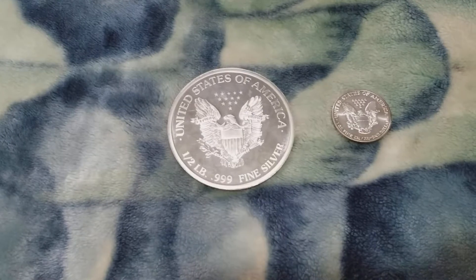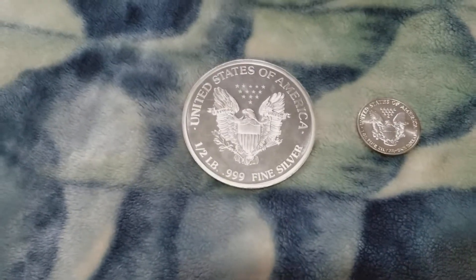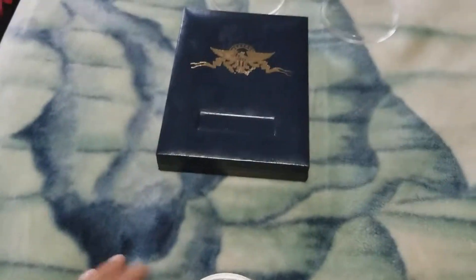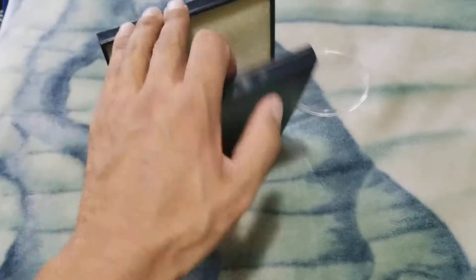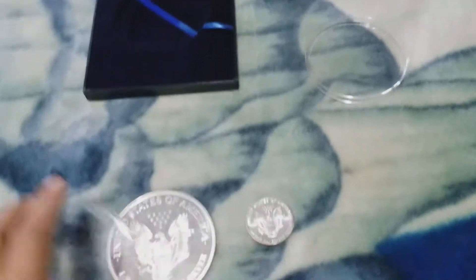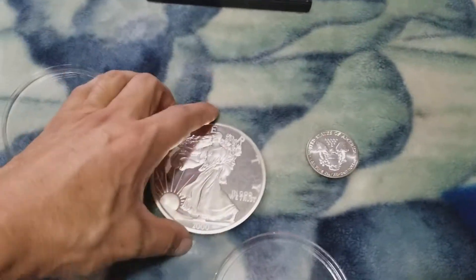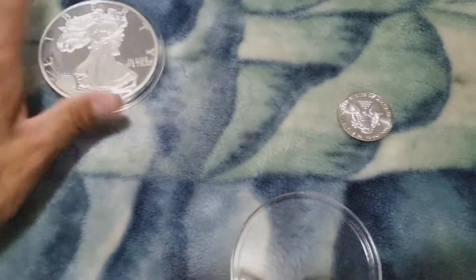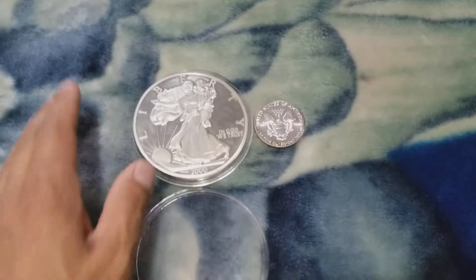Anyway, there it is — just thought I'd share that with you guys. For those of you that haven't seen one, it comes in a neat little collector box, which I still have. This is a lot easier to open with both hands — there it is.